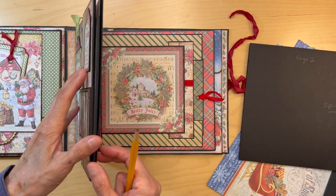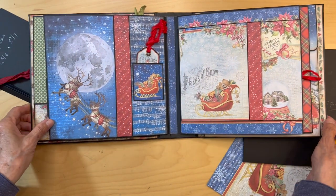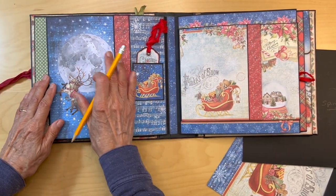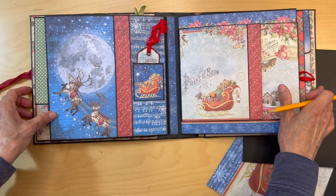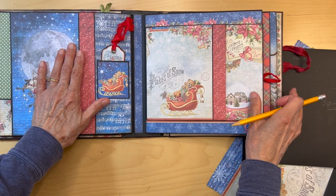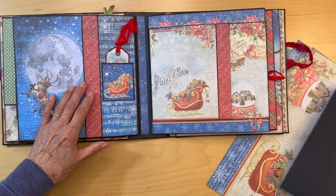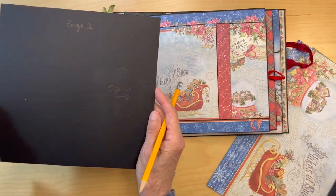So we finished page one, now we're turning the page to page two. This is our blue layout going across this way. This page is real easy — I think it's a beautiful page but it's so simple. You're going to get your base pocket; here is the spine side.